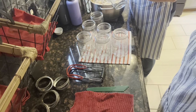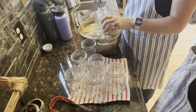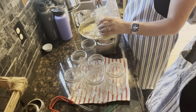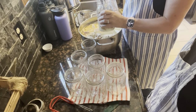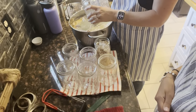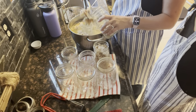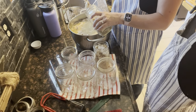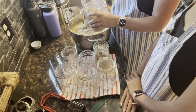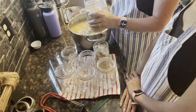Okay, I'm just going to pack it in. You want one inch headspace on your jars.